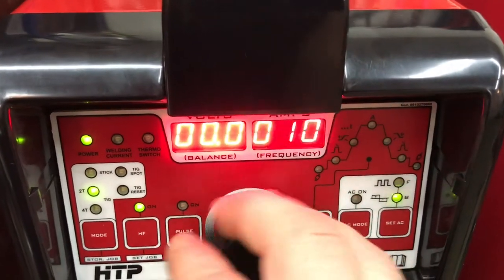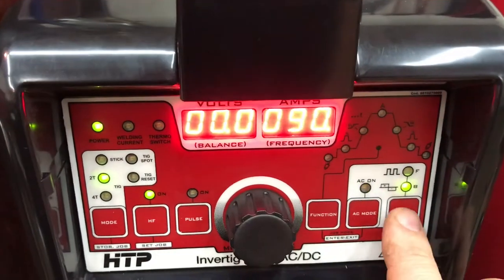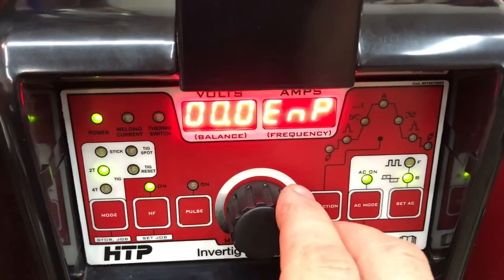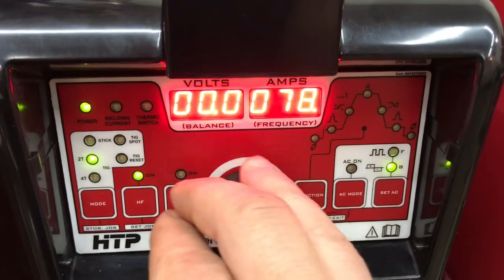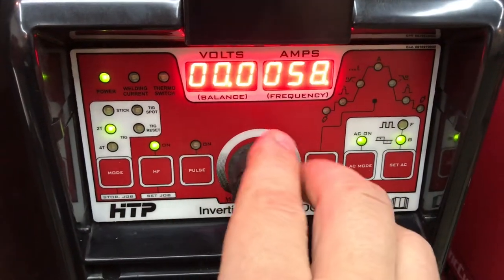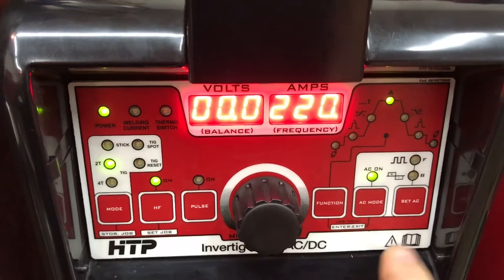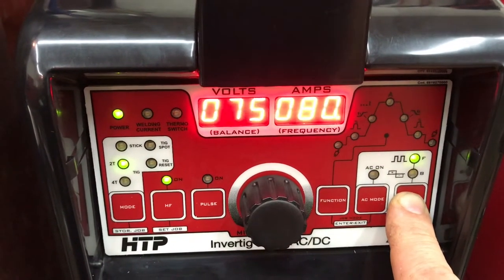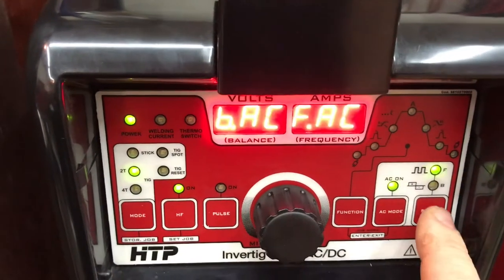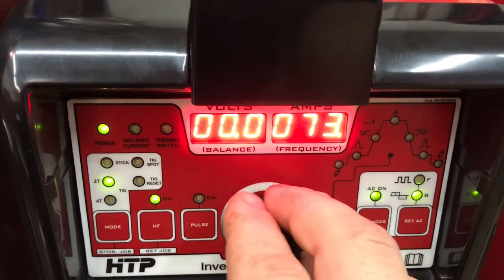I can go from 10% to 90% of electrode negative. If I hold it down again, I can change electrode positive. The Dynasty 350s have these — you can go from 10% all the way up to 90%. These machines come with the default at 90%, but you can change these numbers in the system itself. So if you want more penetration, less penetration, or more cleaning, you can lower your independent electrode negative or electrode positive settings, depending on where you want your machine to be.